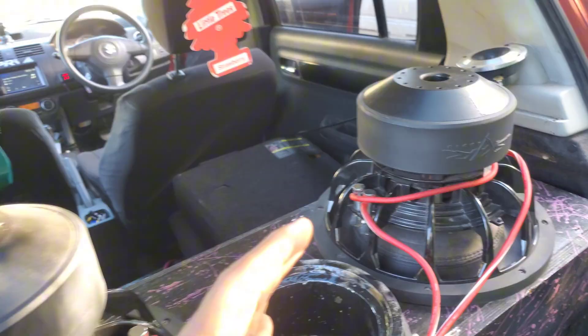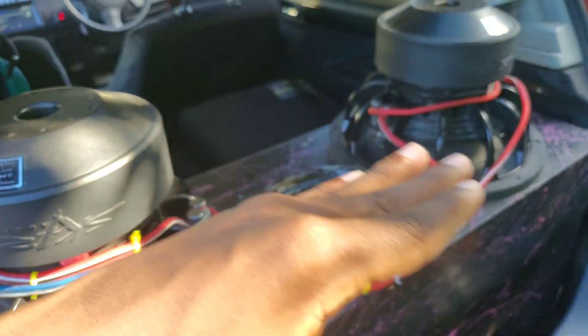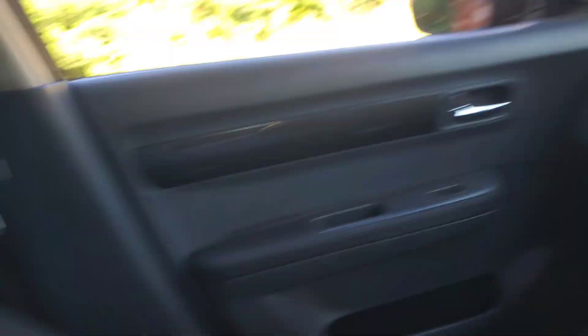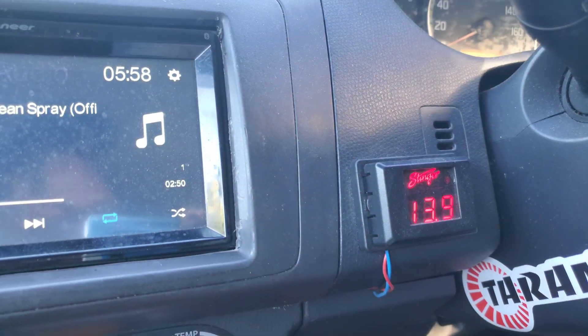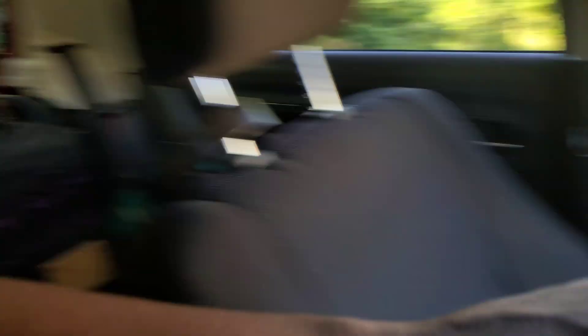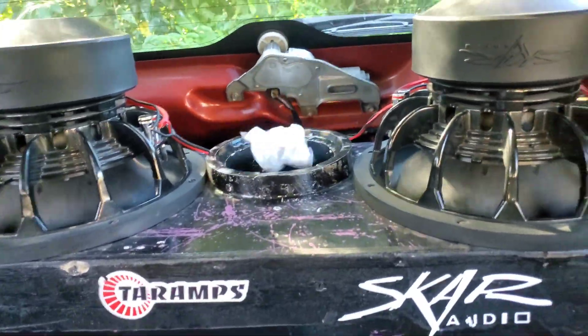Now let's move on to the one-ohm wiring and see the differences in voltage drop and loudness from the subwoofers. Now we're on the one-ohm wiring. My voltage is dropping way lower though — it's getting more power. This is a big difference right here from the one ohm.